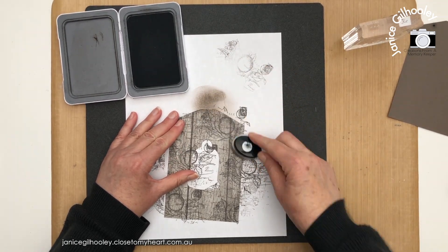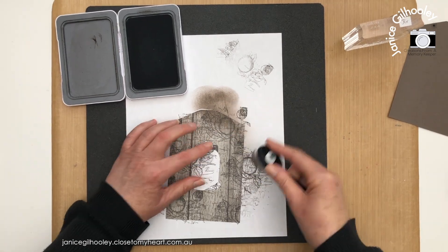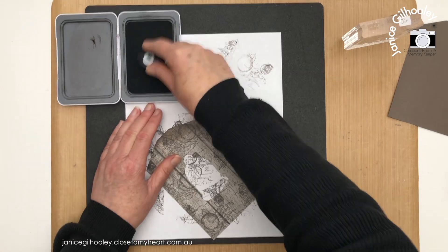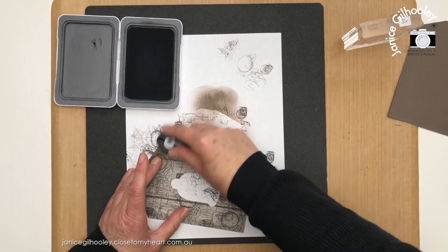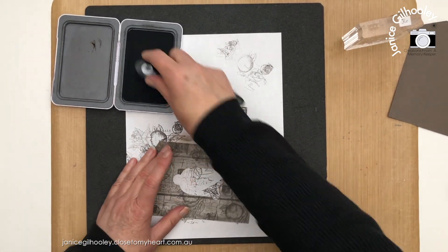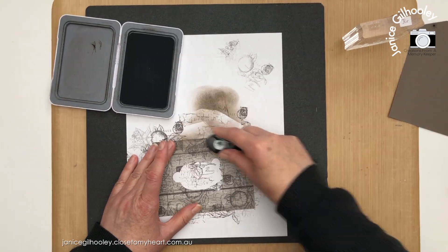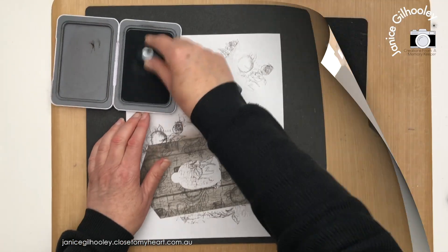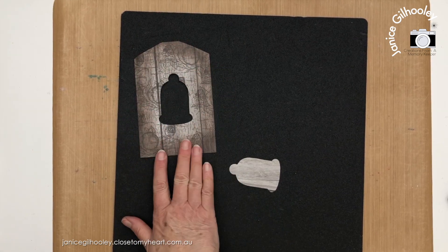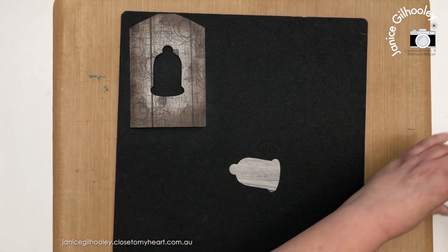The next treatment is ink blending and distressing the edges. I could use charcoal ink but that would cover up too much of the stamping, so I'm just going to use espresso ink around all the edges of the tag — not the inside piece. I want the inside to be a highlight, so I just do the edges. The distressed edges and stamping are all done, and I've taken the heat tool to this to dry the paper off a little bit.